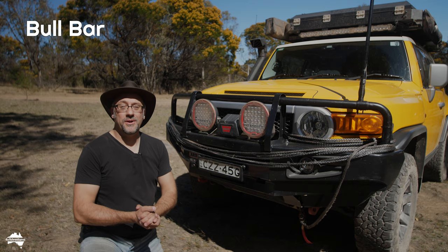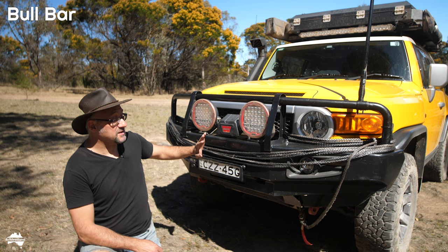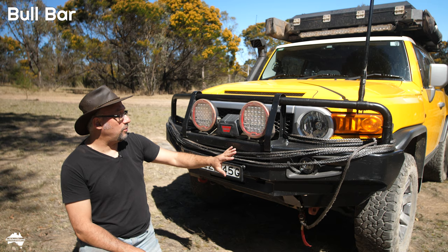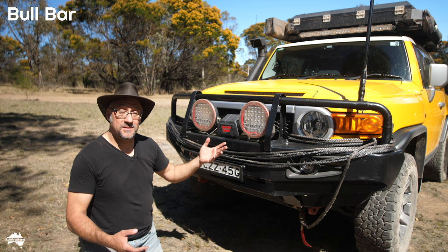One of the first things I fitted was this ARB deluxe bull bar. I think this is one of the best looking bull bars for the FJ Cruiser. It looks really fantastic. It's a solid steel bull bar. The good thing about a steel bull bar is you can mount all your accessories on there — winch, spotlights, fog lights, antennas, you name it. You can mount it on a steel bull bar and it will give you really good protection from impacts. And I've had several impacts.